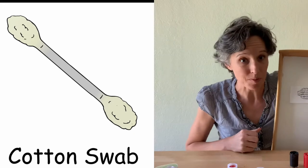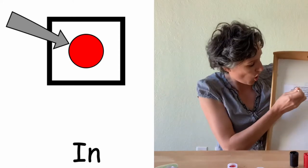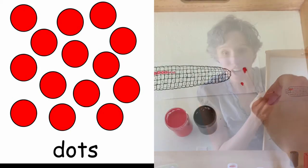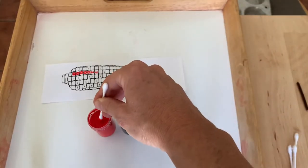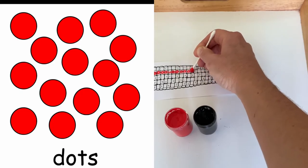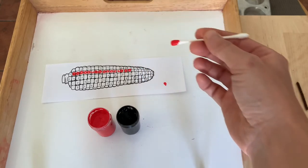This is a great time to practice language like 'in the paint' and 'on.' Practice gripping that q-tip like it's a pencil and make those dots right in a line. That takes a lot of coordination to get those dots on.